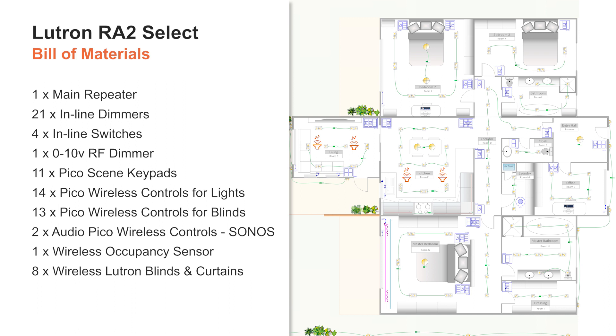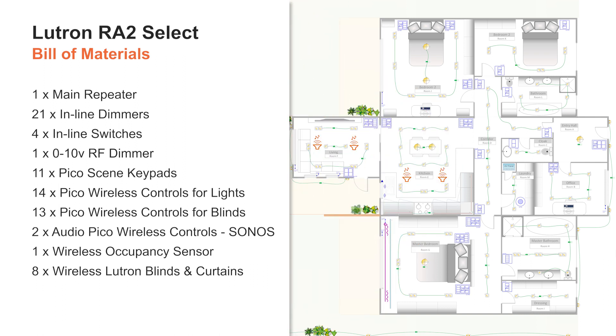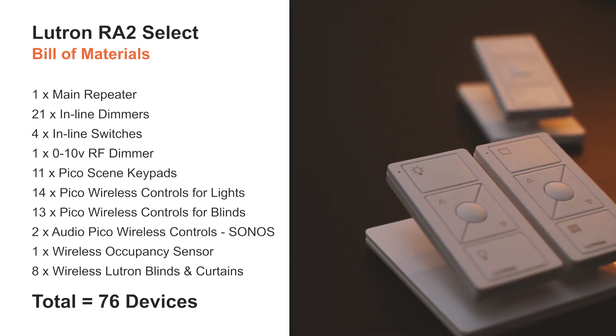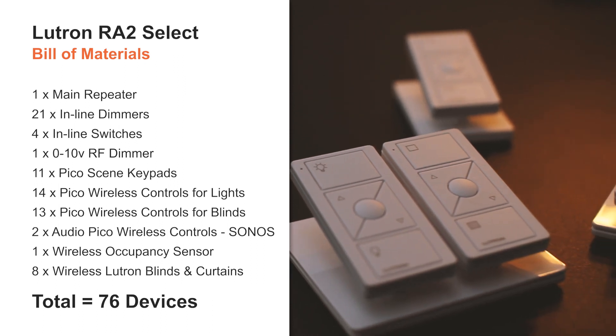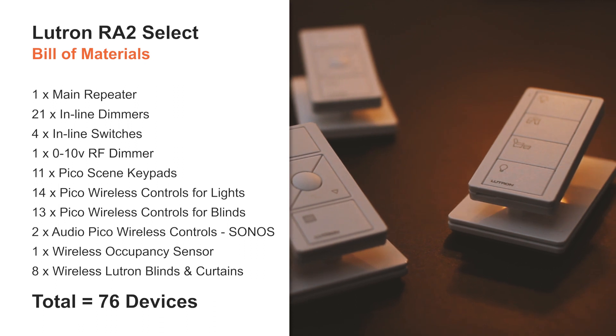The final point here is to remember that a Lutron RATO SELECT system can handle a maximum of 100 devices. Knowing that the main repeater uses one, this leaves us with 99 devices to play with. Here we have a total of 76 devices, which to me is perfect, as it gives me enough room to add additional devices in the future — if the client requires additional Picos, additional Lutron motorized blinds, or if we need an auxiliary repeater.